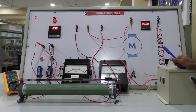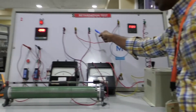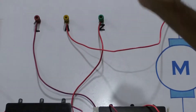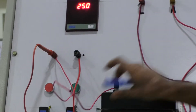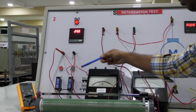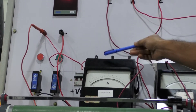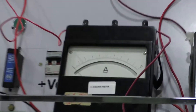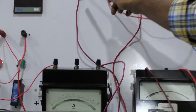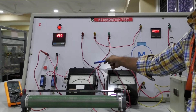Let us look at the connection diagram for the DC shunt motor. From the three-point starter, we have three terminals: L (line), A (armature), and F (field). The positive terminal of the supply is connected to the positive terminal of the DC ammeter, which is of 0 to 20 ampere range. The negative terminal of the ammeter is connected to the L-terminal of the three-point starter.